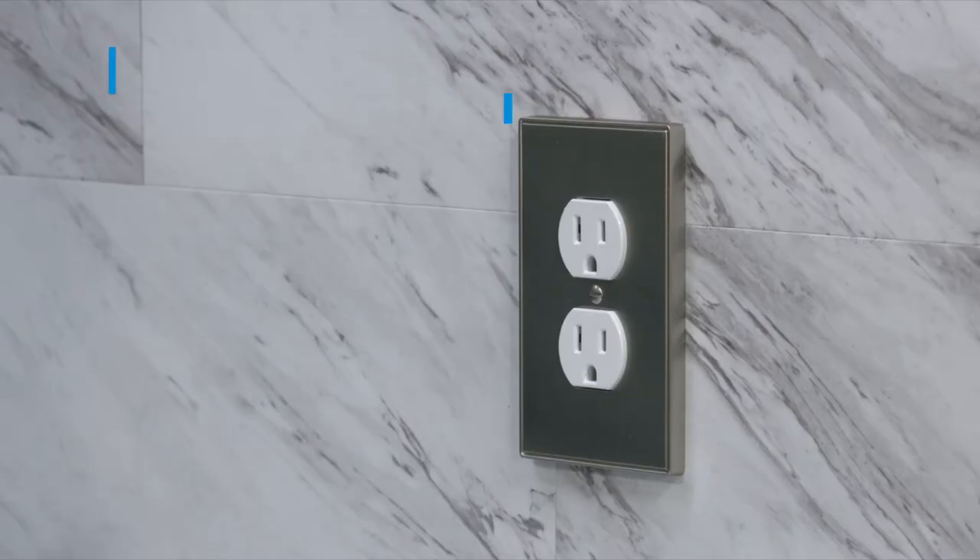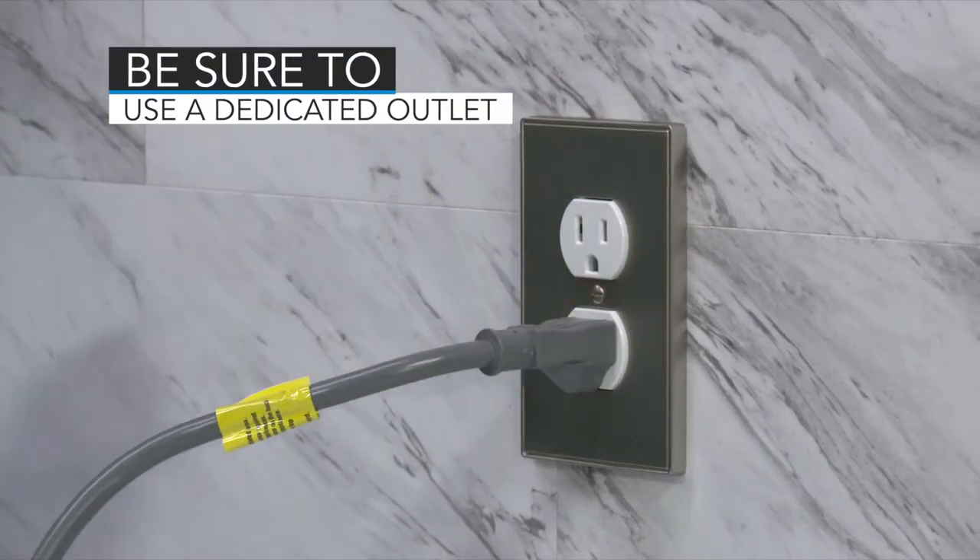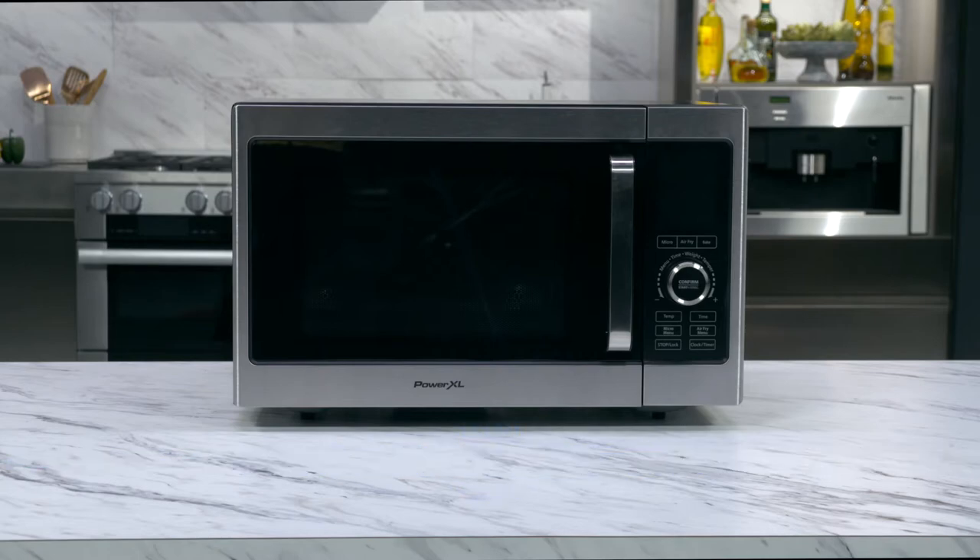To turn the unit on, make sure the power cord is plugged into an electrical wall outlet. Always make sure your unit is on a flat surface.